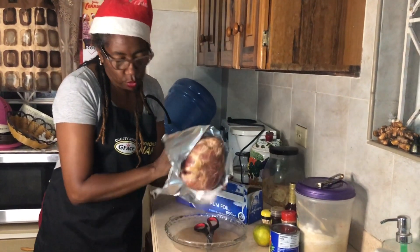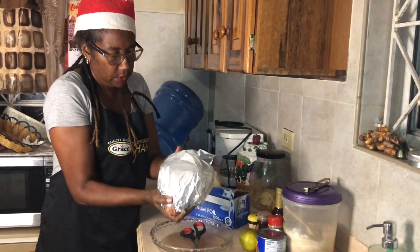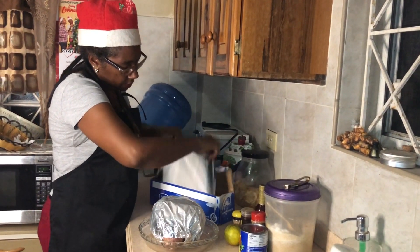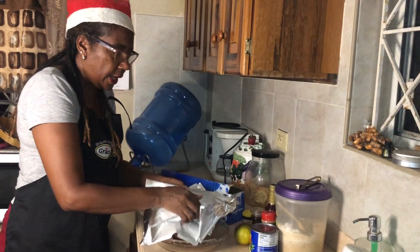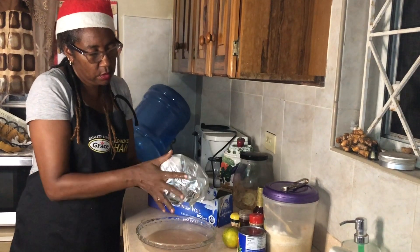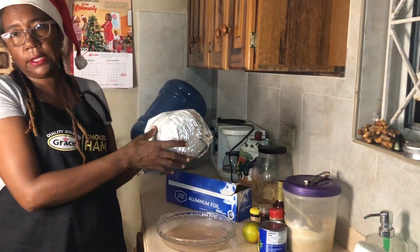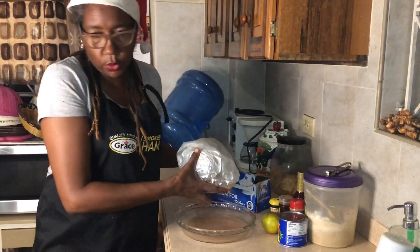You'll have to carve it properly because you don't want to cut down too deep and have it fall all over the place. You wrap it in foil properly, put it in the oven, and turn the side that is open face down. I have preheated my oven at 350, and I'm going to use the clock on the wall and go for 50 minutes.